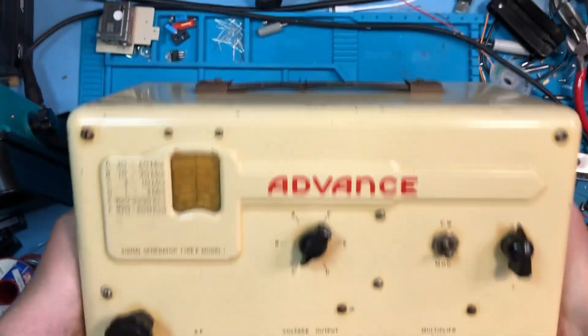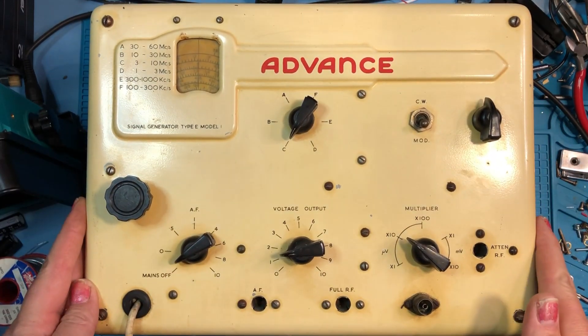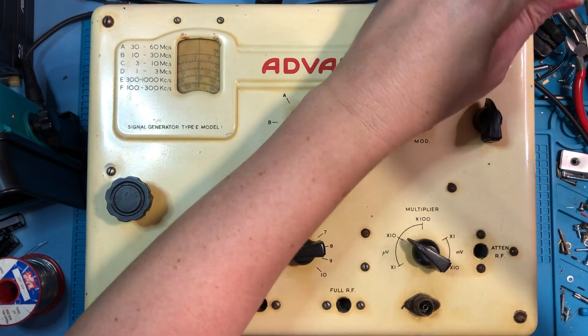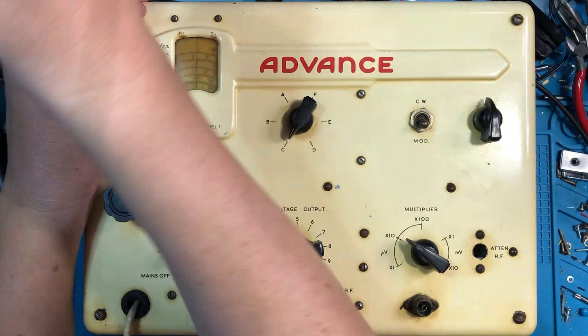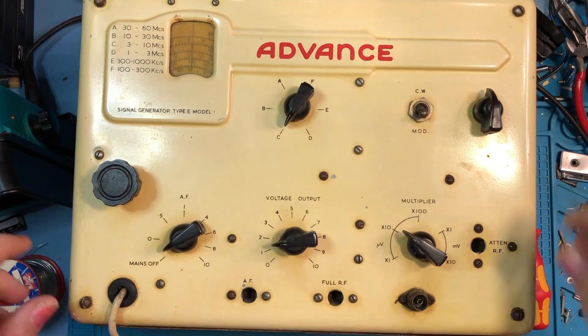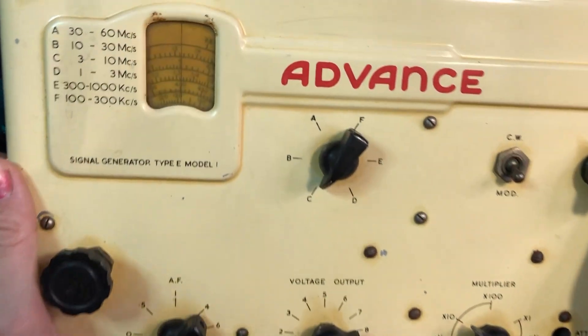The Advanced E1 signal generator still looks really cool. To dismantle this is very simple — you've got two screws at the top, two at the bottom, and then the whole lot will just pull out of the metal cabinet. Let's get these four screws out and see what lies inside. This is a pretty old bit of kit, so I've no idea what I'm going to find.